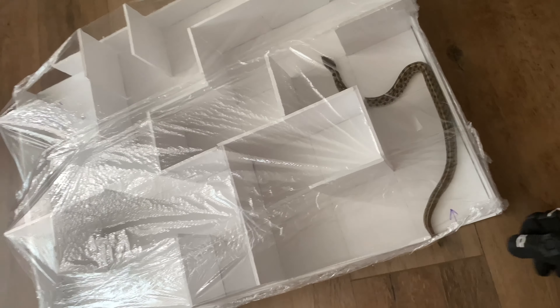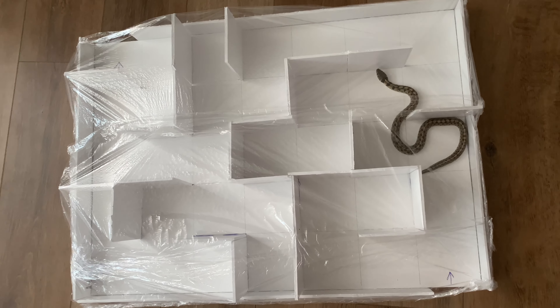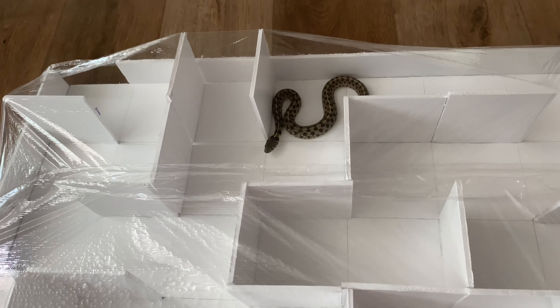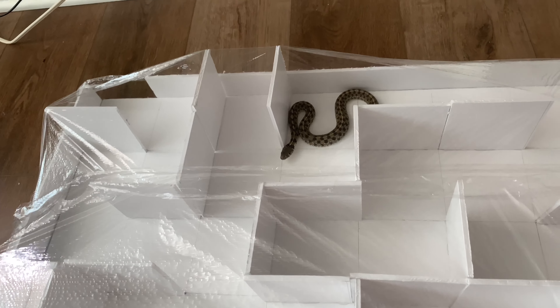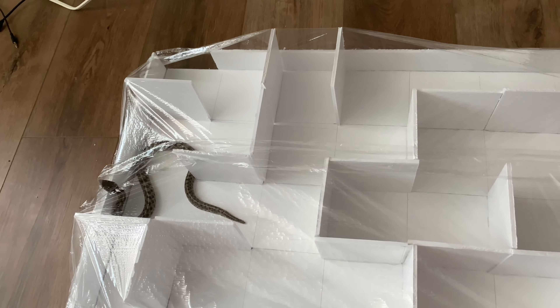With my garter snake, I was wearing gloves because he is very prone to biting me. He was doing a lot of stop-and-go towards the finish line and ultimately did not make it, but he did find another way out through the cling wrap, putting him in second place.